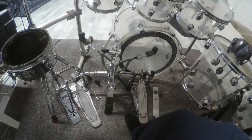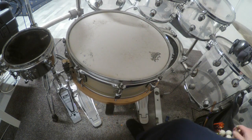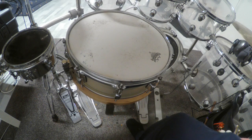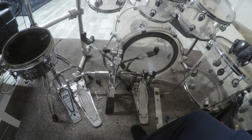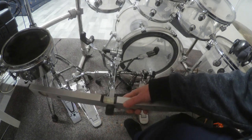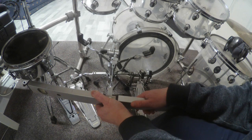I will test it out right now. I put my snare back and let's see — it seems to be in a really good position. Let's check it out one more time. All right, it seems to be in a good position right here.